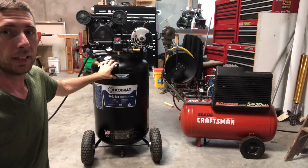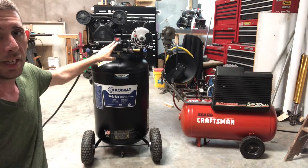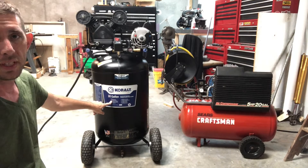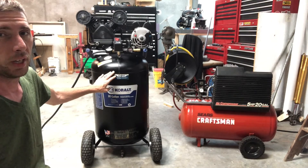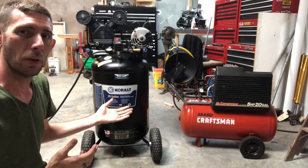I really like this compressor. It's much quieter. It is a single stage but it's a twin cylinder. It says it's a 1.6 horsepower. One thing I really like is that it's a vertical tank, and it's actually a little larger tank — it's a 30 gallon. My only concern is I'm debating on which one I want to keep.